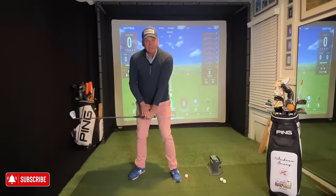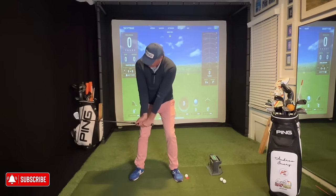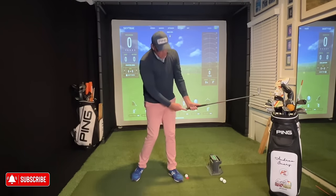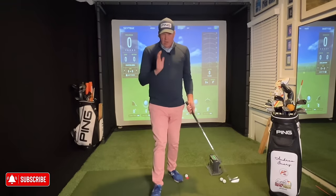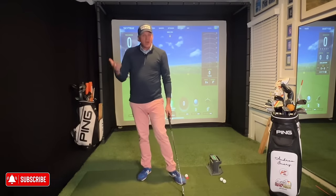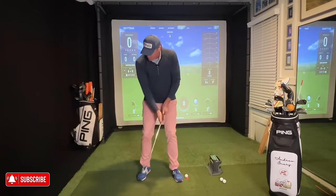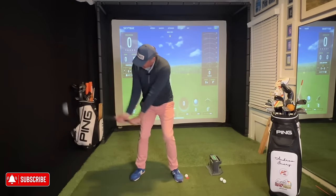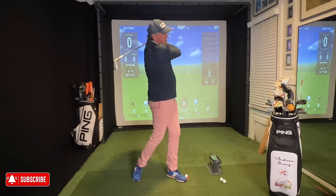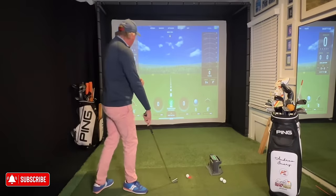Once your hands are out in front of your right hip, all you do is take the golf club and move it in the opposite direction at a pretty fast rate of speed. Your arms start to slow down right in through the impact zone — the fastest point of the arm swing is right around there. That's where we want to create speed and energy. Then the arms slow down and the club keeps going, creating a tremendous amount of speed.